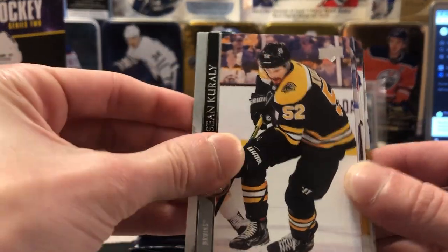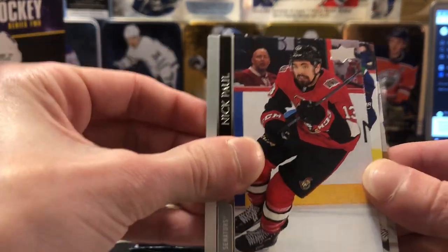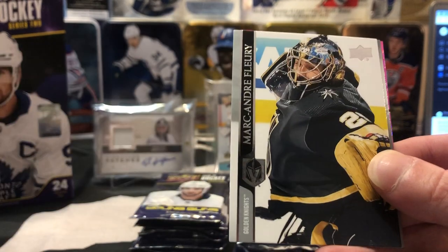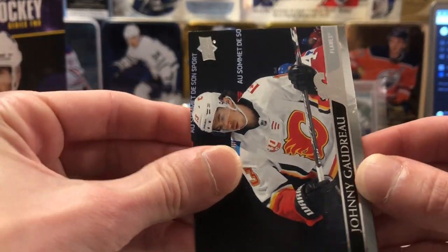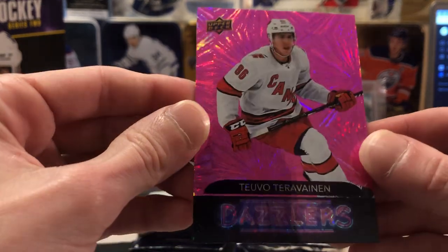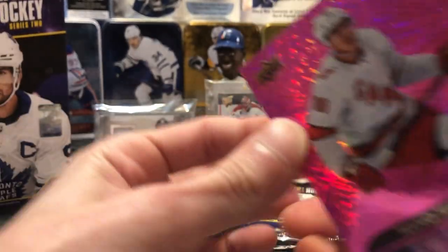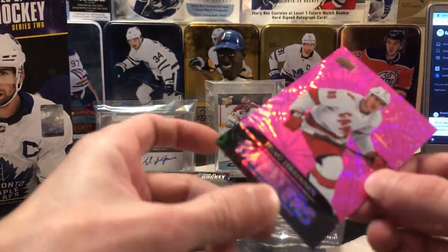Looks like a Dazzler parallel there. So we got a Corrali, Patty Maroon — Stanley Cup fiend — Nick Paul who's on Tampa Bay now, Adam Gaudette, Connor Hellebuyck, Marc-André Fleury, a nice little Johnny Hockey who's having a hell of a season this year. And we've got a Taro Teravainen pink — or purple — Dazzler, whatever you want to call it. Nice sharp corners, sharp looking card. Put that one in a sleeve.